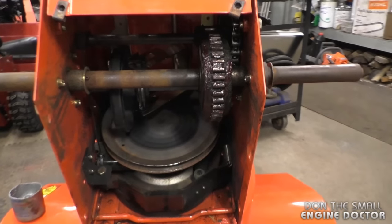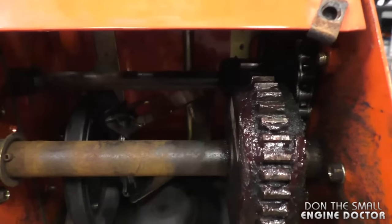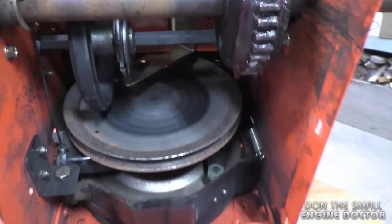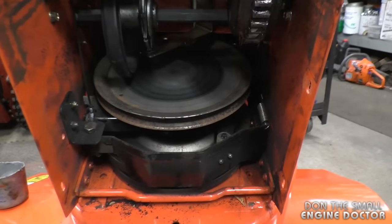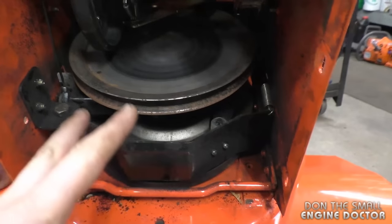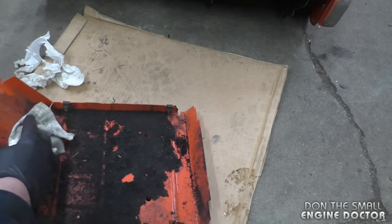Now that you've got it all cleaned up and greased, do a second check around to make sure everything's in there properly — you just never know, you can forget something. It's also a good time to check your belts if you're going to replace them since the belly pan is already off.